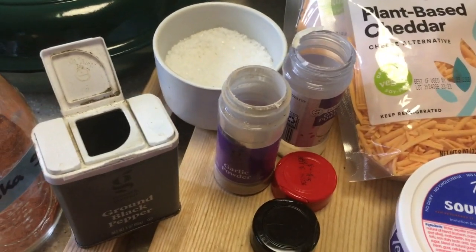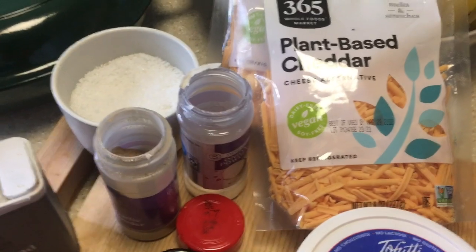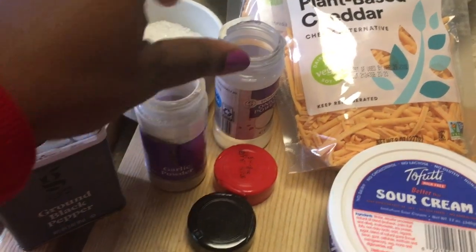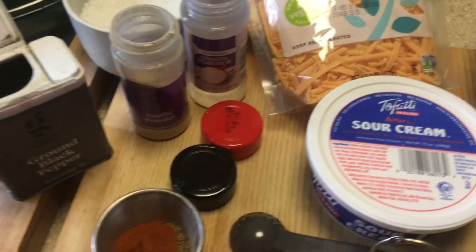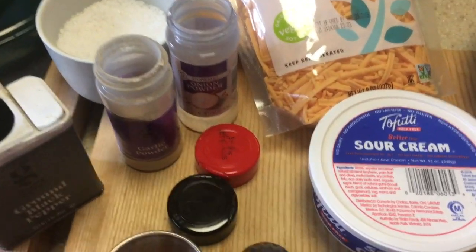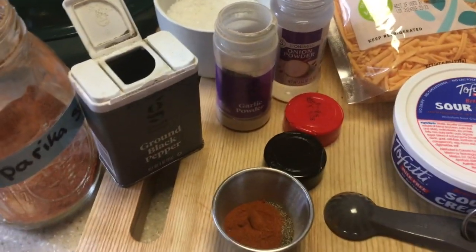The reason I add all these spices is that plant-based cheese doesn't always have a lot of rich flavor on its own, so the seasonings really help it out. We want to make sure it tastes really good — my husband might want to sneak some from the vegan batch too!